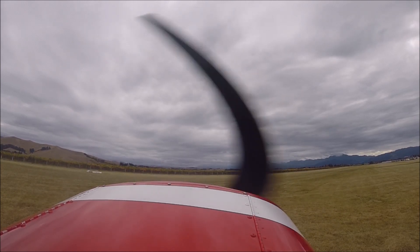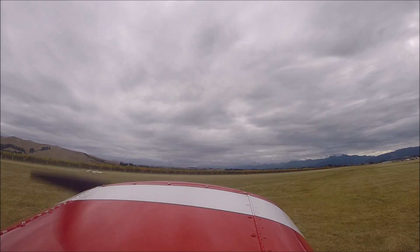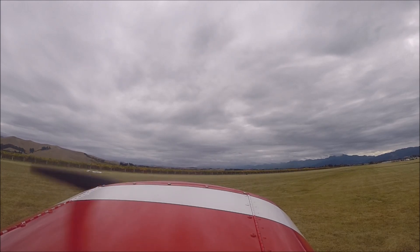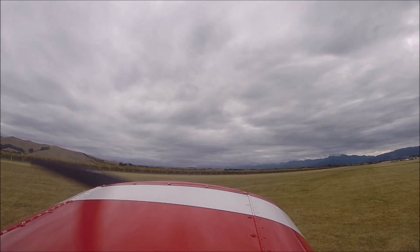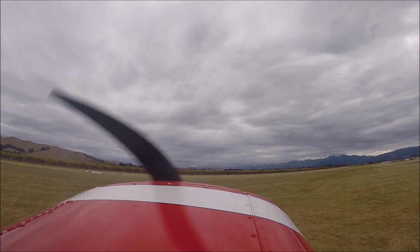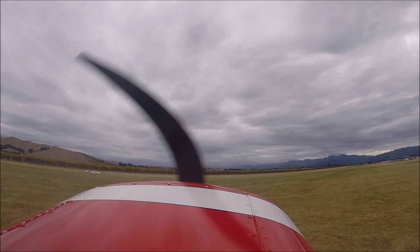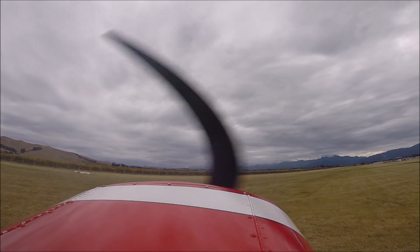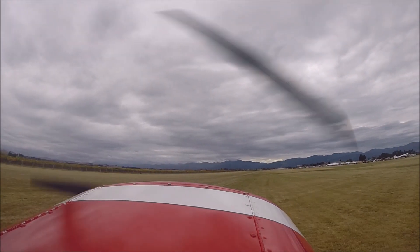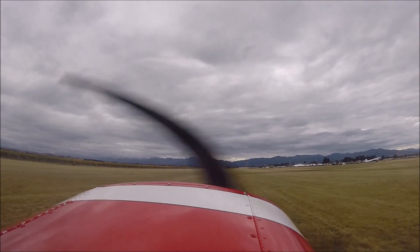It's the Pitts S1 solo display. Let me introduce you to Pam Collins, who's going to take us through the narration of the aerobatics and the Pitts S1. So Pam, without putting too fine a point on it, you know everything there is to know about the Pitts S1, because that was the plane that you flew back in the 1970s.